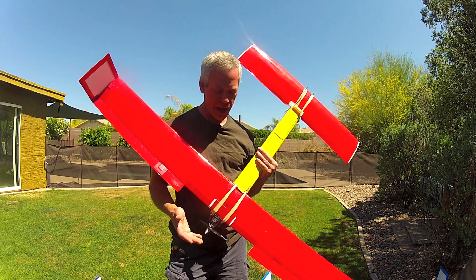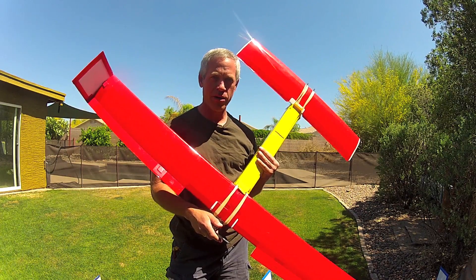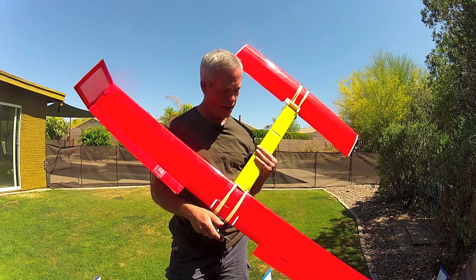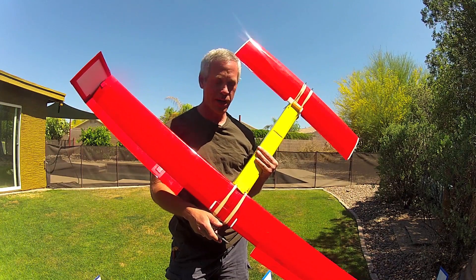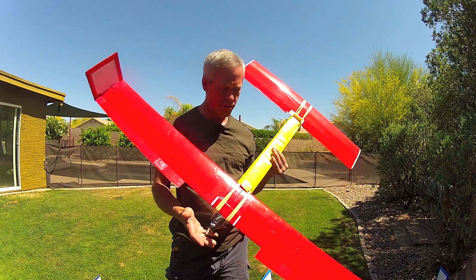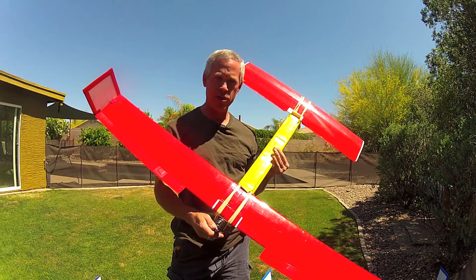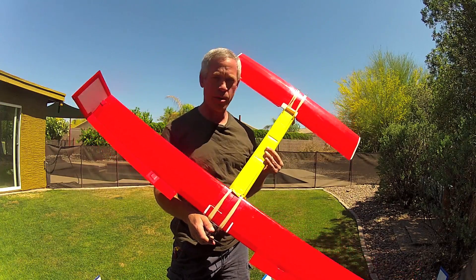I'd now like to suggest the name Ansley Peace Drone for this aircraft. Ansley is my three-year-old daughter, and I love her very much, and I like the idea of her having peace in her lifetime. I don't want to get rid of the original Peace Drone name altogether, so this will open up some options for calling it the Ansley PD, or the APD, or the Ansley Peace Drone, or just the Ansley. We'll see what builders come up with.